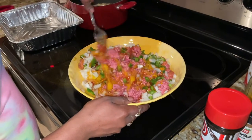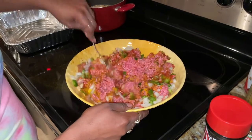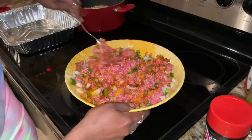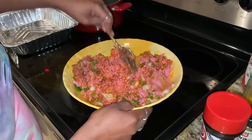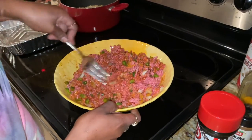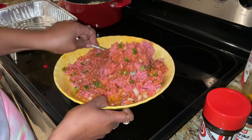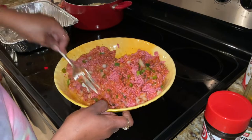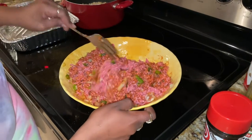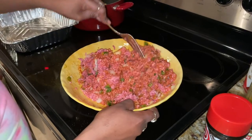Now see, the egg is what holds it together, guys. You do not need bread crumbs — it's not necessary. Use bread crumbs if you shall, but I've never used them because the egg is what holds it together. Think of your egg as the glue that's gonna hold all these good flavors together.